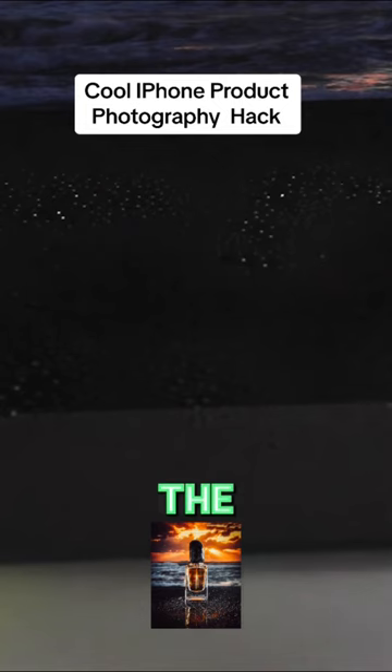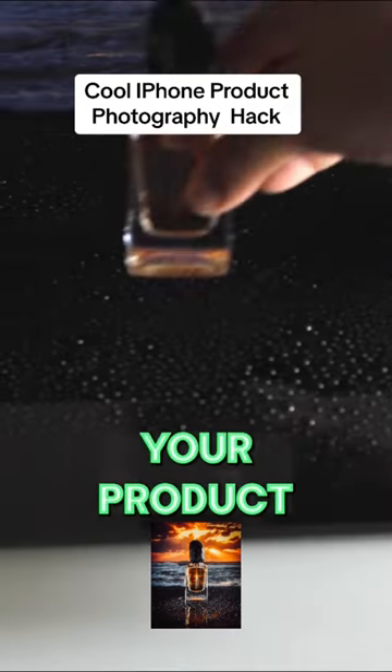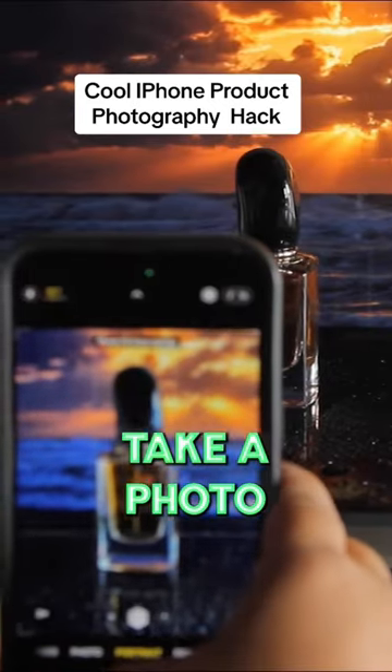Next, spray the plexiglass with the water bottle, add your product, then grab your phone and take a photo.